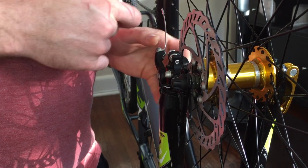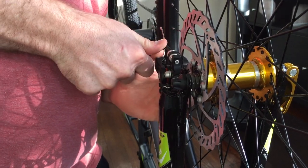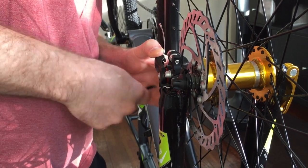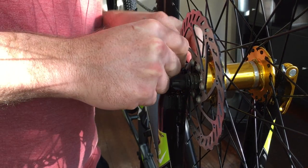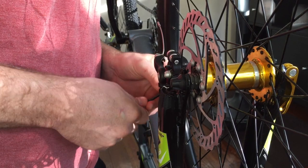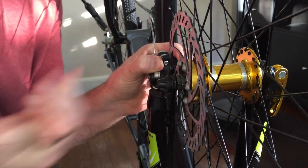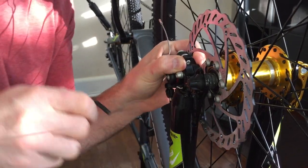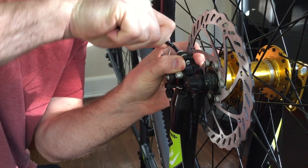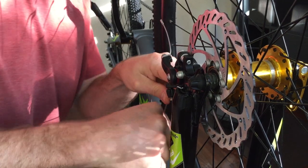If you just pull this lever down, loosen the caliper mount to the fork — top and bottom — you can adjust this a little bit. So what we want to do is pull the caliper mount out just a little more than they had it at the factory, or more than I moved it last night. Then tighten that up, top and bottom.